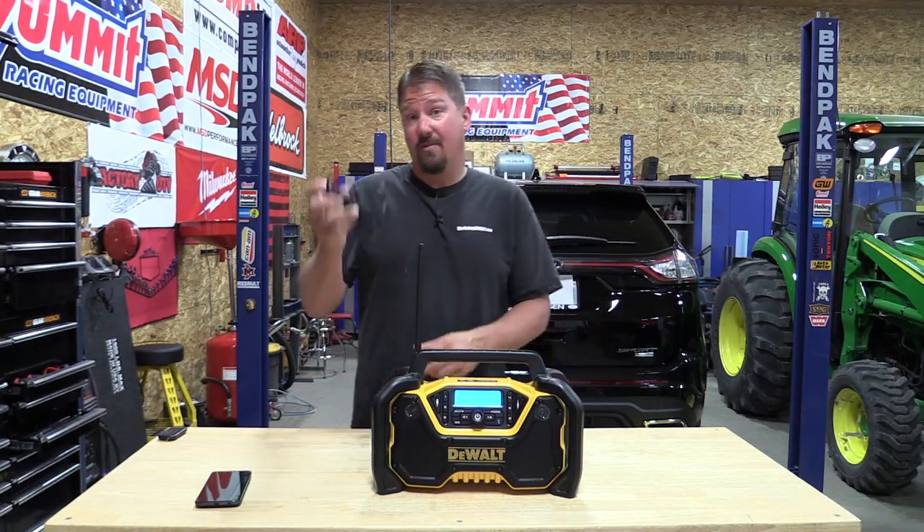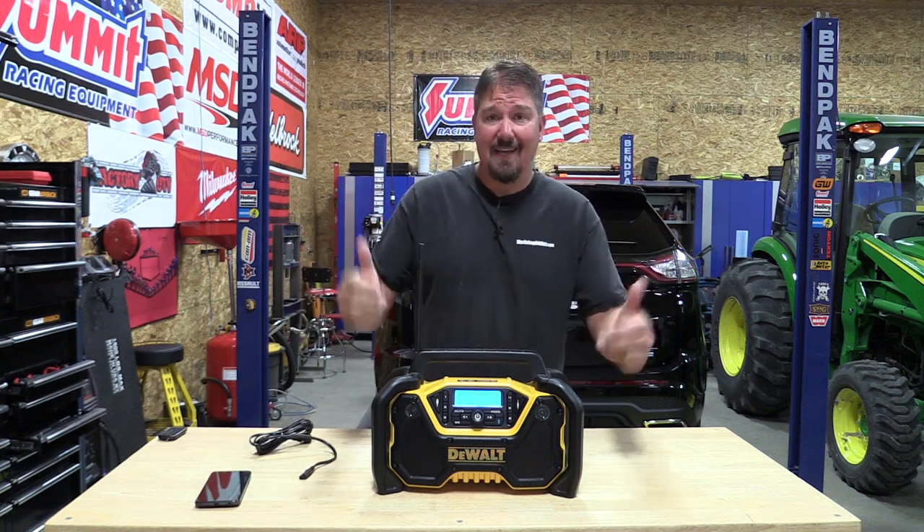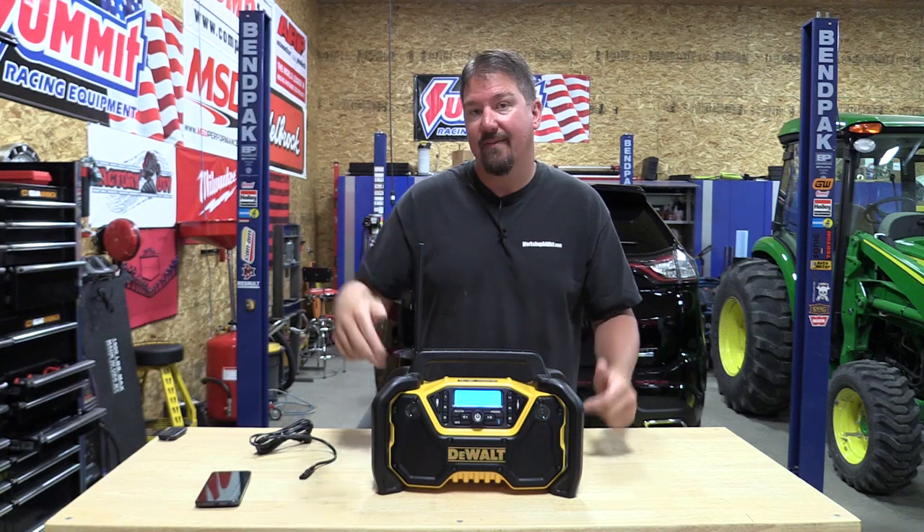Hey guys, DeWalt has a new 12 or 20 volt radio out that can also be plugged into the wall. I know a lot of you guys are excited because DeWalt's been kicking it with some of their larger radios. Does this one compare? Stay tuned.